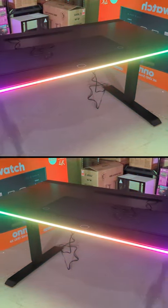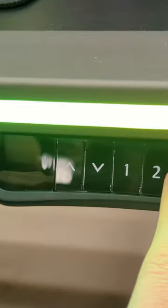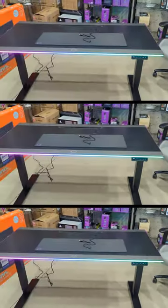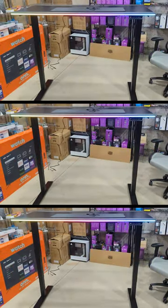I'm going to be checking out the Cooler Master GD160 ARGB Gaming Desk. Let's go ahead, let's press three, and watch what happens. It's going to go all the way up on its own, because I set it to the maximum height setting.